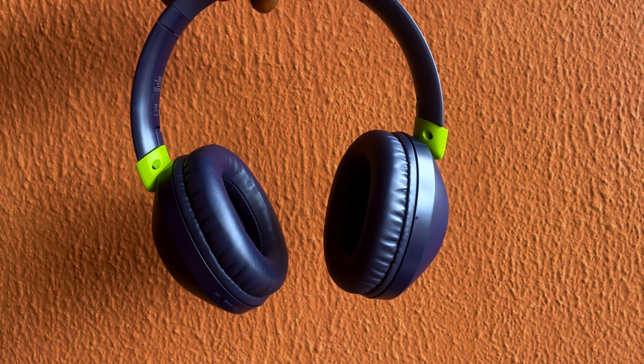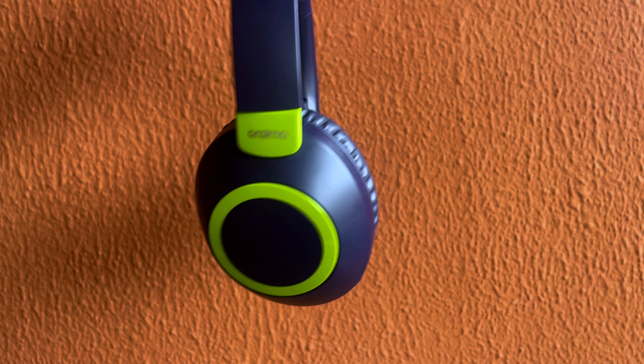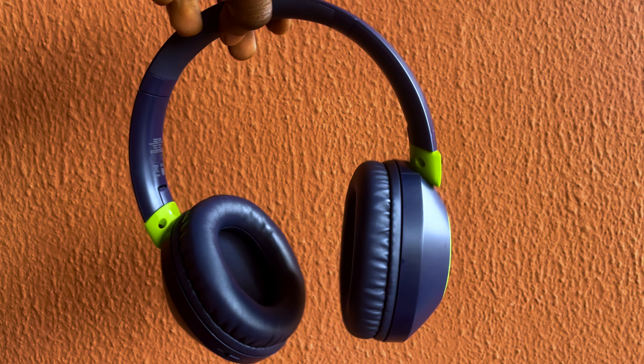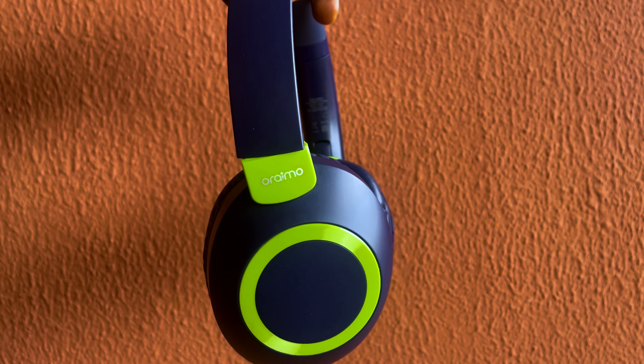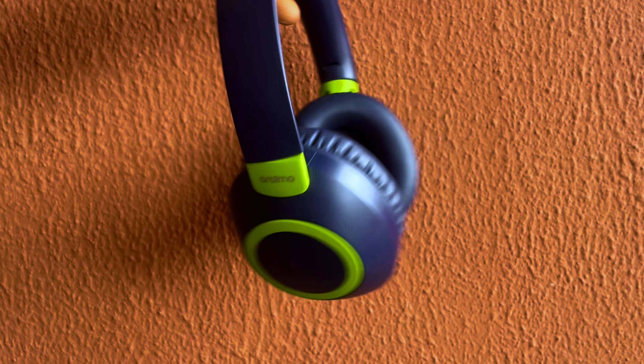Orimo sent me this beautiful looking product — the Orimo Boom Pop 2S. After unboxing it — I'll link that video in the description below — and using it for about one hour, I have my first impression. Note: this is just a first impression, not a full review. So after using it for one hour, what is my first impression? Let's talk about it.